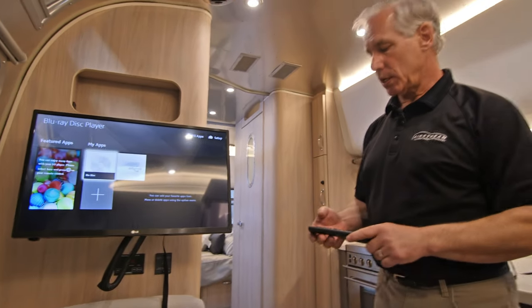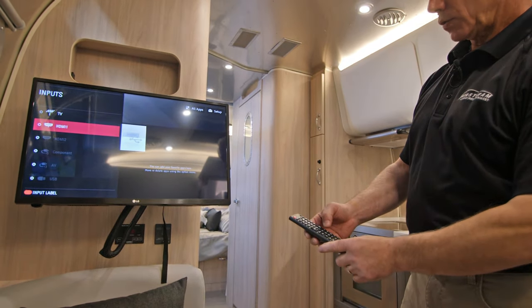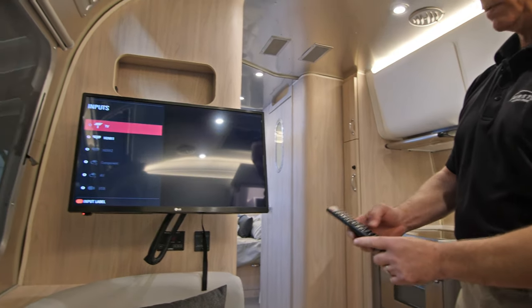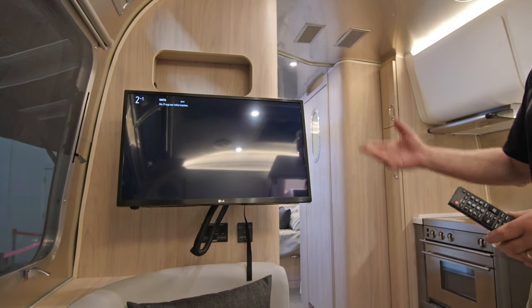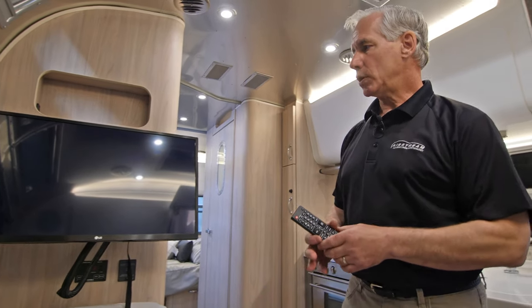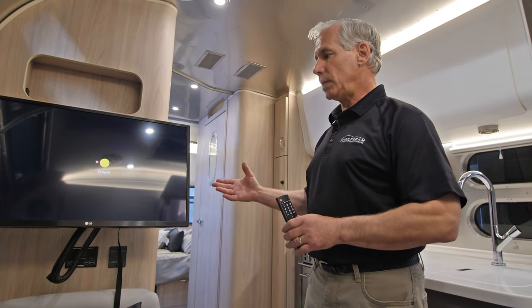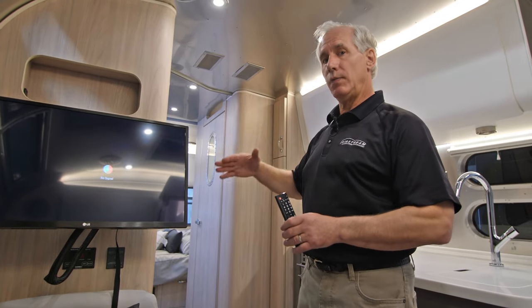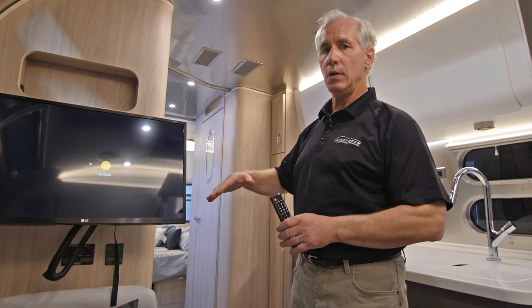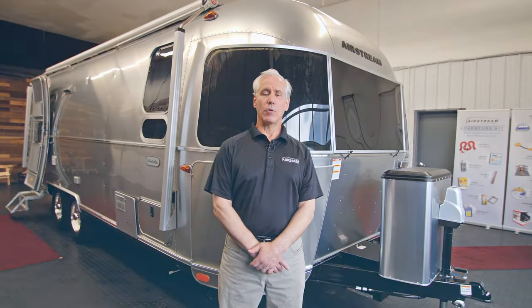When we're done watching our disc, we just go to our input switch, scroll up to TV, hit TV, and we can watch whatever's on TV. It's important to know that if you have two TVs in your unit, you can watch your disc on either TV, both TVs, or watch TV on one and disc on the other, or vice versa. Thank you for watching our video. For more information, please visit us at AirstreamAdventures.com.